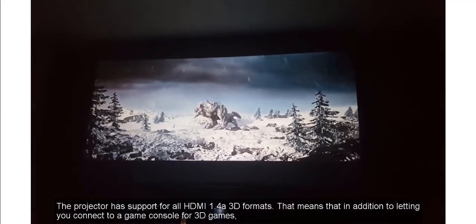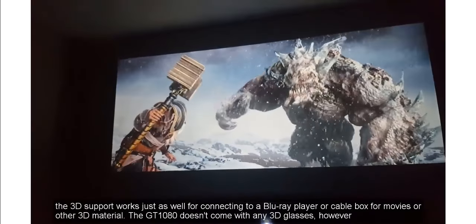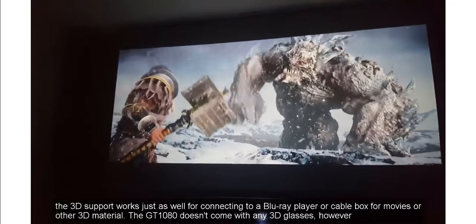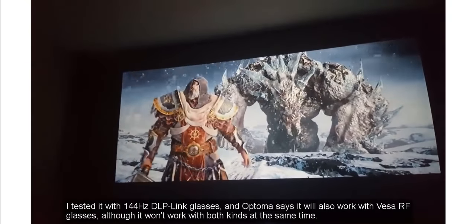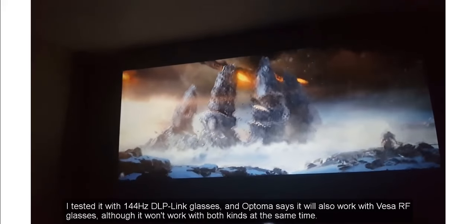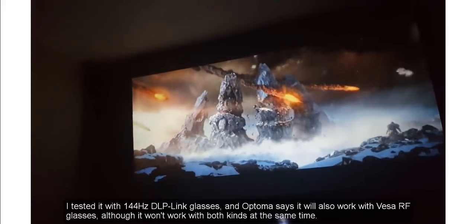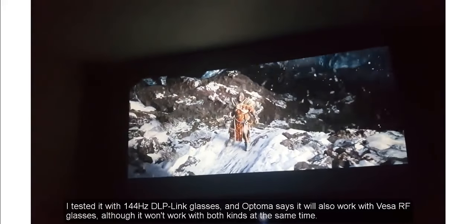The projector has support for all HDMI 1.4a 3D formats. That means that in addition to letting you connect to a game console for 3D games, the 3D support works just as well for connecting to a Blu-ray player or cable box for movies or other 3D material. The GT 1080 doesn't come with any 3D glasses, however. I tested it with 144Hz DLP glasses, and Optoma says it will also work with VESA RF glasses, although it won't work with both kinds at the same time.